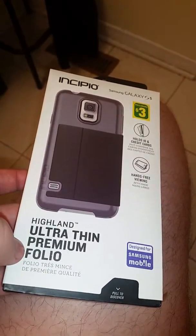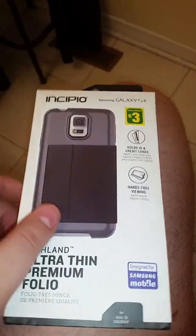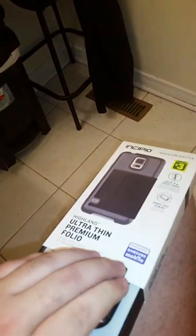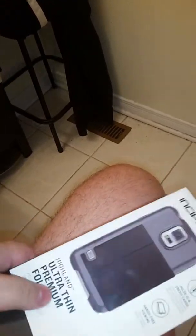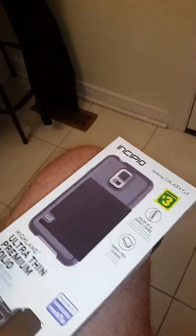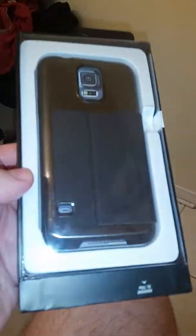It's an ultra thin premium folio case for the Samsung Galaxy S5. I'm gonna open this right now — you have to pull here and just take it out. I'm in the bathroom right now so yeah, this could just go on the floor. This is the full package, and this opens just like that — voila. Let me put this on pause for a second.